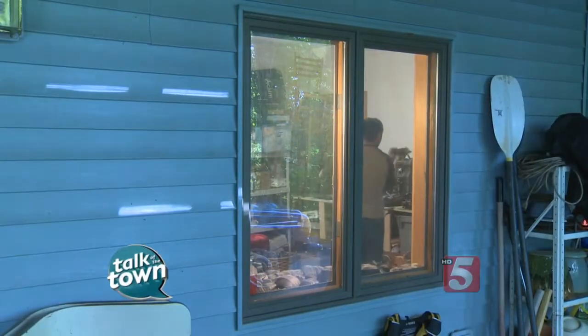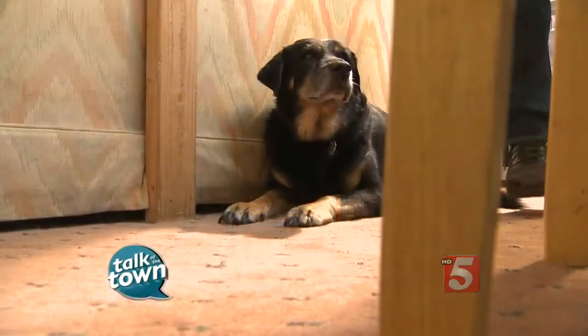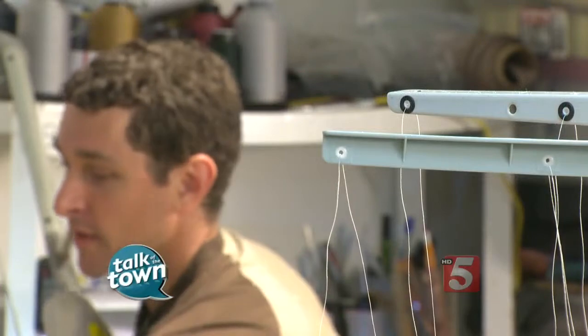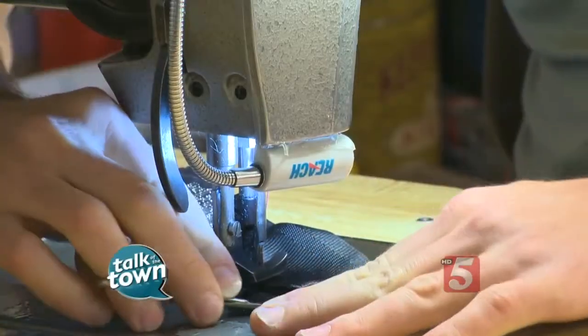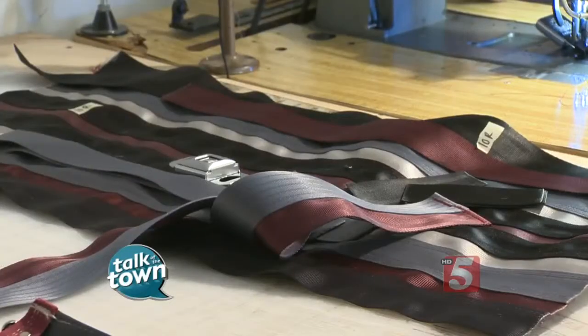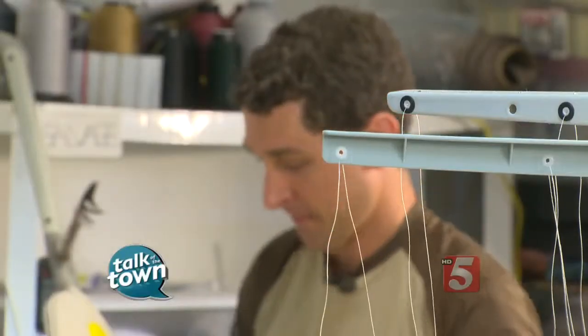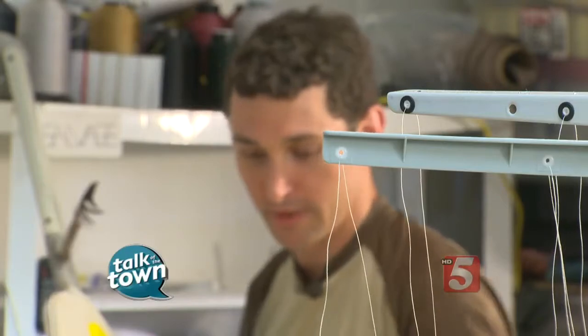I'm making a large messenger bag. I've got all the parts cut. I've already designed the bag. These are all the parts. This is for the buckles, this is the gusset, and I've got the straps and the body, and this is sort of the downhill side of the whole process.